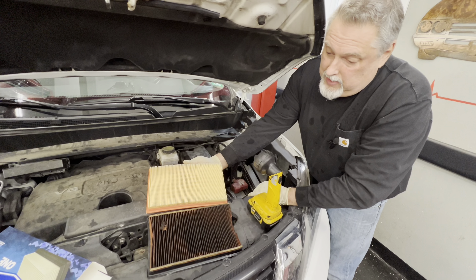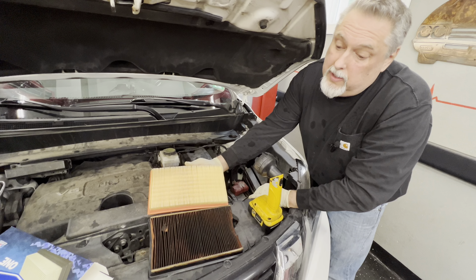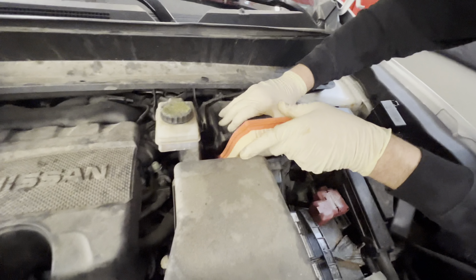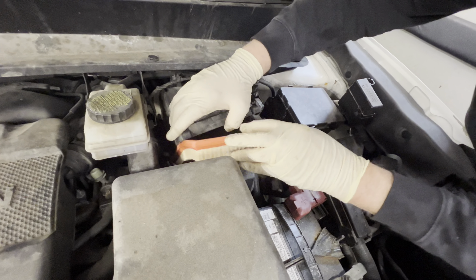The car was cranking a long time because it wasn't sucking in enough air. So all right, we're going to sneak this new filter down into the housing.